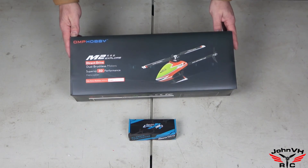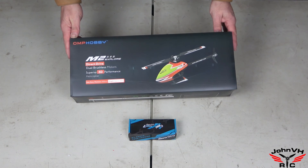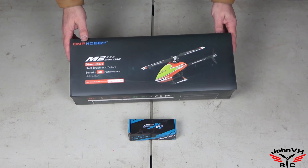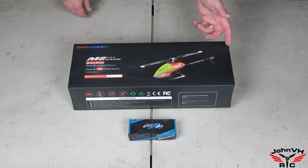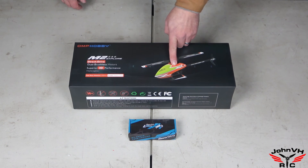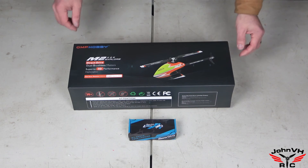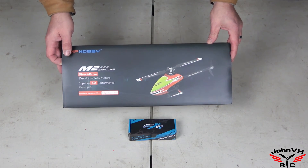Hey everybody, welcome back! Check it out, we've got an OMP M2 Explorer on the John VHRC channel. Why did I go with the Explorer versus the V2? Money, basically. It's got a couple plastic parts, which in my opinion is not a bad idea if you're going to 3D it, because if you're going to crash you want some weak links instead of bending more expensive, harder-to-get parts.